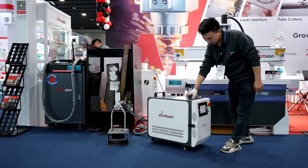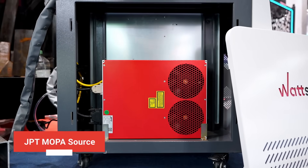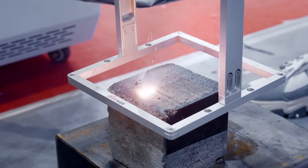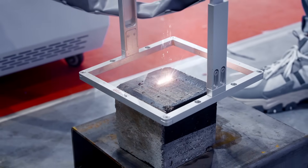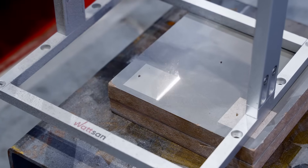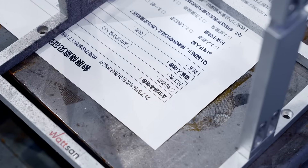The most impressive feature of the PA cleaning machine is a GPT MOPA laser source. On Watson machines, it is available in 100 watts, 200 watts, or 300 watts. Thanks to MOPA technology, we can adjust the pulse duration while maintaining peak power, making the machine highly customizable for different cleaning tasks.